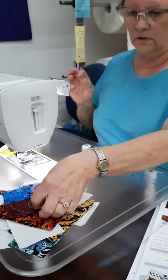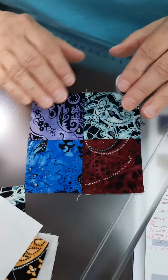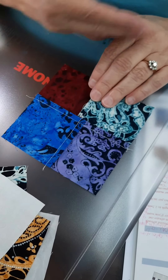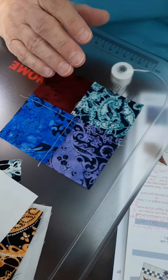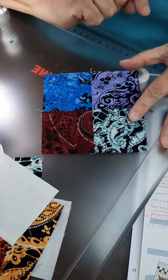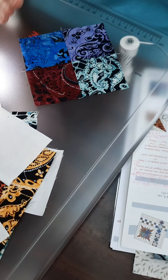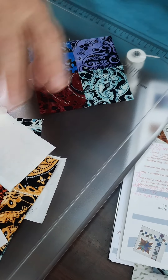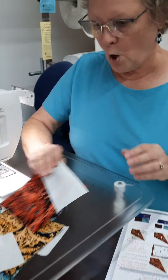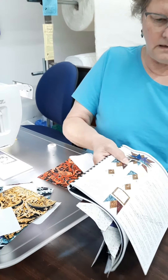The next thing they have us do is make a four patch unit. Instead of pinwheeling it, they have you press it to one side, and it says in the pattern which way to press everything and which way to lay out your colors. That's important because they're going to eventually be part of that star pattern, so it's important that you do them in the same order that they show.